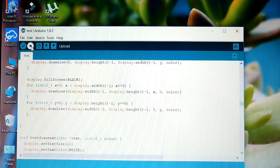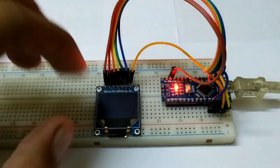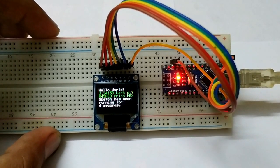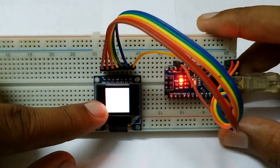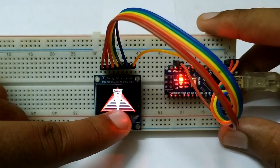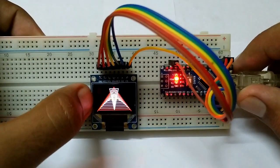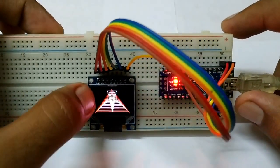Let's see what has been uploaded — the board has been programmed. Let me show you how this works when I press the reset button. You can see the different colors and all the different designs provided in the example sketch of the SSD1331 library. By combining the Arduino GFX and the SSD1331 library we can get different designs.